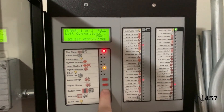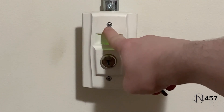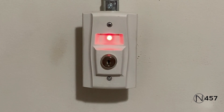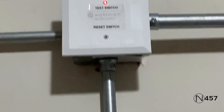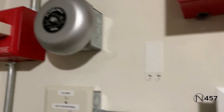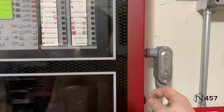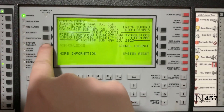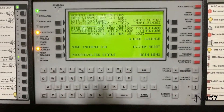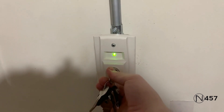All right, this time I will reset from the annunciator. For the semi-final part of the system test, we will activate the RTS 151 key switch. That's enough of that since that bell is very annoying. Instead of resetting from the panel, I'll just reset from the key switch.